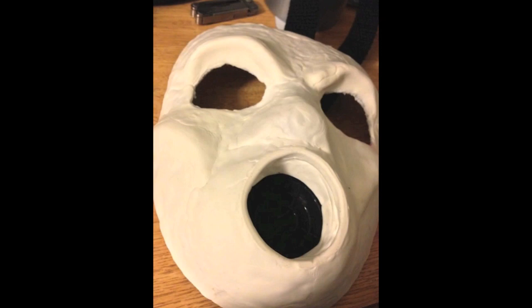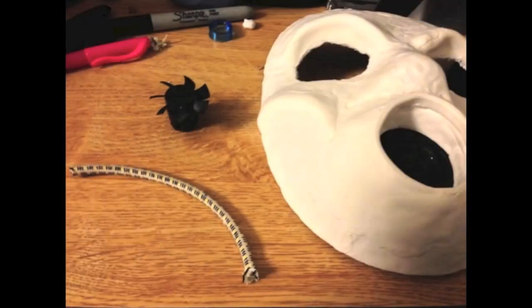You'll notice the mask has a texture from me pressing my thumbs in to shape it — that's just what happens with model magic. If you want, you can get your finger a little bit wet with water and rub it across the mask while the clay is still wet, and that'll smooth it out a little bit and get rid of some of those fingerprints. The paint will cover up a lot of these indentations anyway.